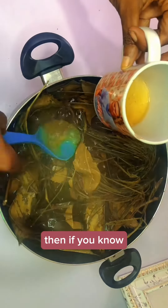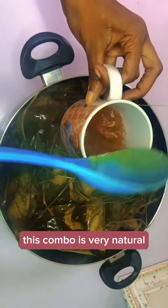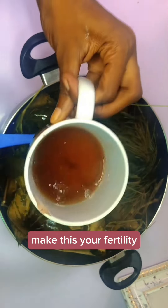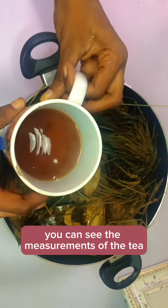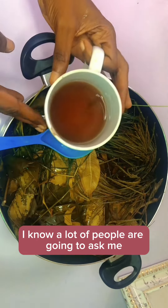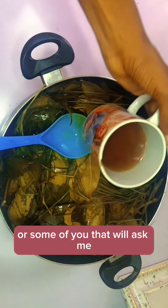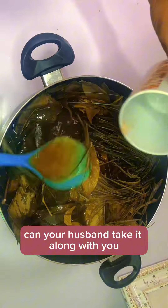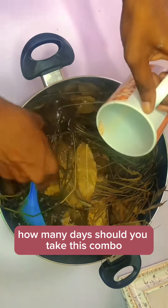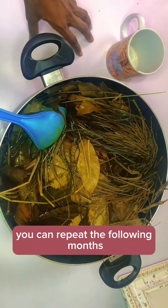If you have PCOS, you can take it for two weeks out of a month. This combo is very natural and has a lot of benefits for your health. If you are a woman trying to get pregnant, make this your fertility tea — take it two times a day, half a mug each time. Can you take it during your period? Yes you can. How many days? Take it for a whole month, and you can repeat the following months if you wish.